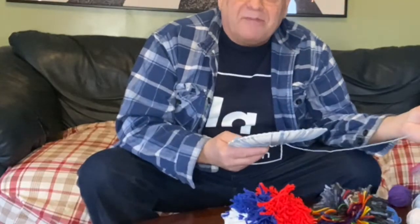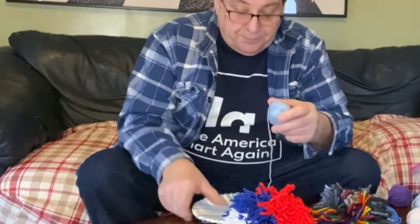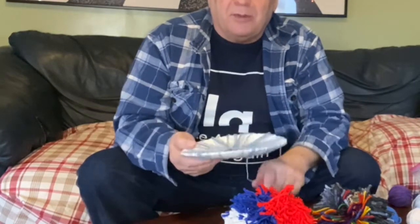Don't pull too tightly — if you do, the paper plate tends to bend and we don't want that. We want to keep it flat, so just wrap it around and make sure there isn't any slack. It's okay if it's a tiny bit loose, but just wrap it around the paper plate. Be careful not to drop the ball of yarn and let it roll away. I like to work over a table so I can just drop it through and it lands on the table.